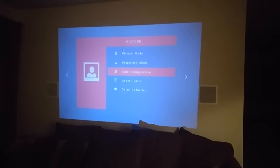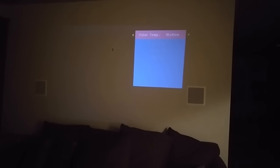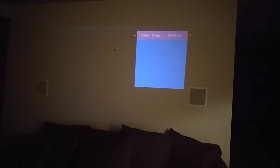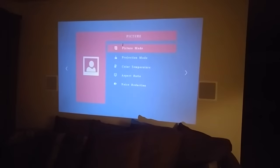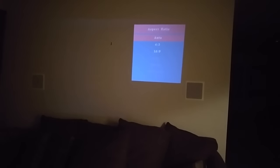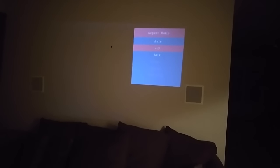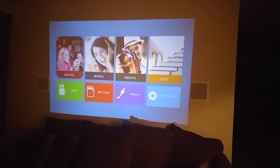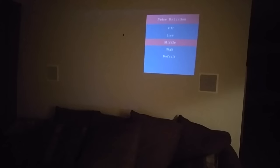If you're watching a video and don't like the way the picture is showing, you can change the picture mode. Currently it's on medium — there's also warm, user, and cool settings so you can change it how you want. You also have an aspect ratio option: auto, 16:9, zoom, or just scan, depending on what you want. I leave it on 16:9, which is nice.